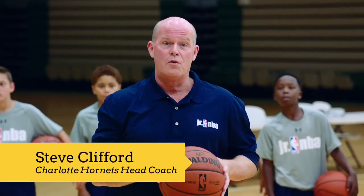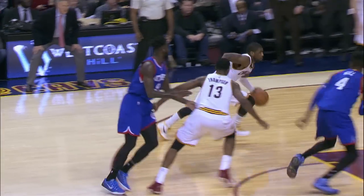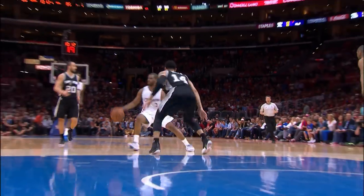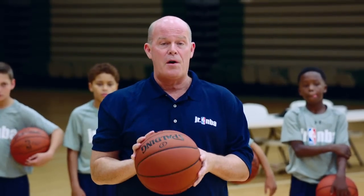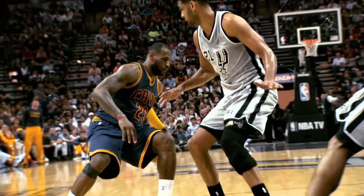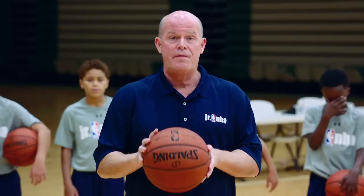I'm Steve Clifford, head coach of the Charlotte Hornets, and today we're here to work on some ball handling. Ball handling is the easiest part of the game to improve at a young age. A lot of our best players have the ability to create shots for themselves or for their teammates off the dribble.